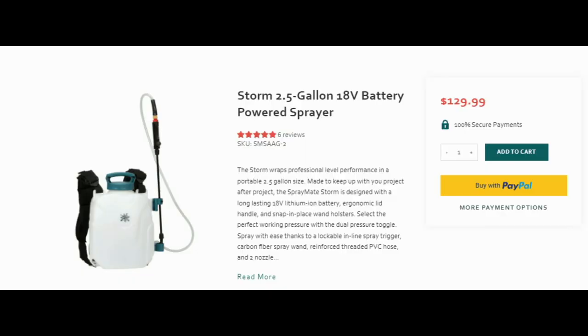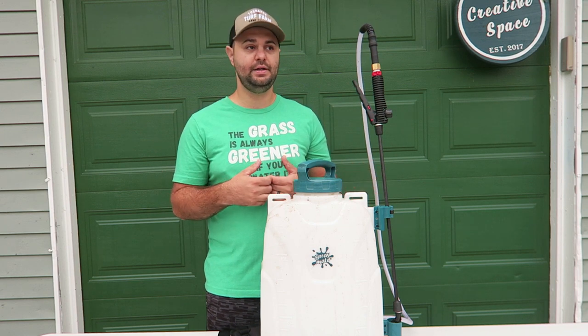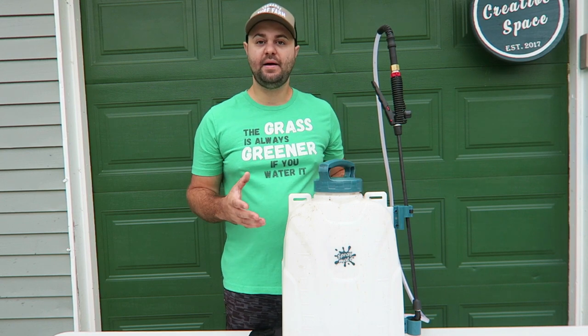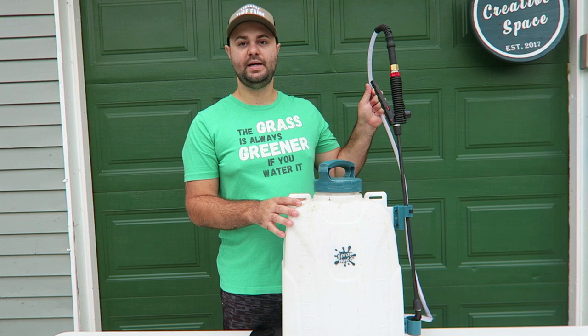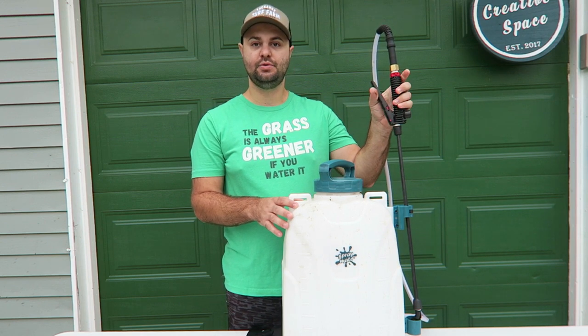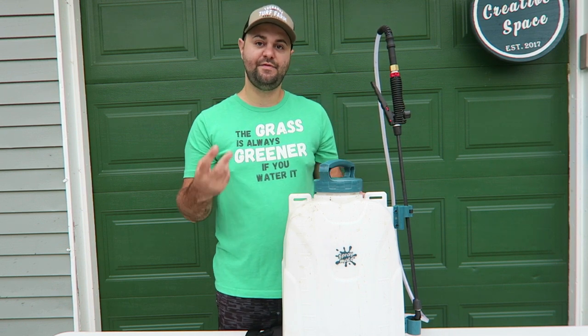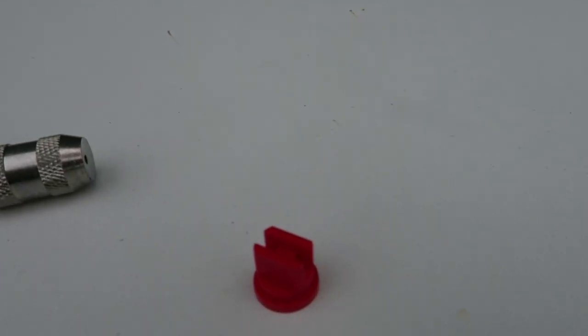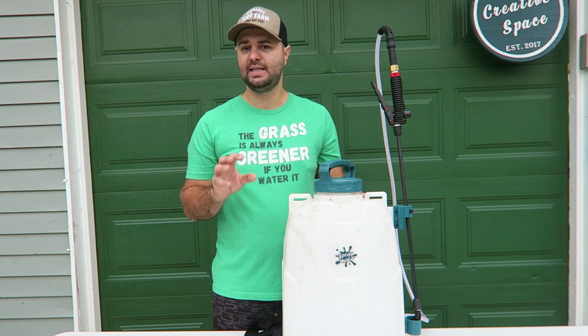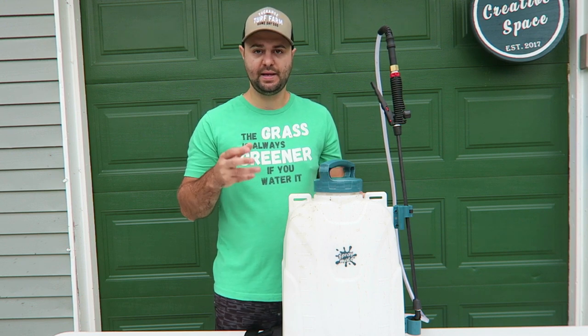They also sell a two and a half gallon version called the Storm, which is obviously less than the $149.99 Tornado four gallon version. If you have a smaller yard — say around 2,000 square feet — they do sell that two and a half gallon option. The backpack sprayer comes out of the box pretty much fully assembled. The hose will be assembled to the side; the only thing you'll need to assemble is the wand, the handle trigger, and it comes with two different tips: a fan nozzle tip and an adjustable cone nozzle tip.